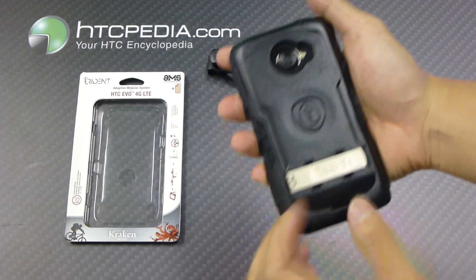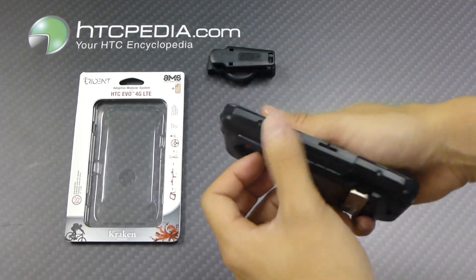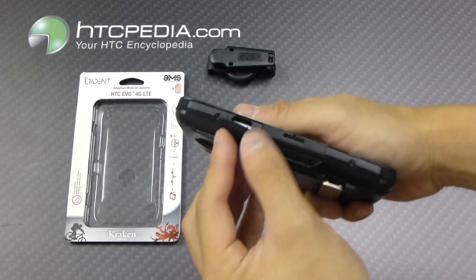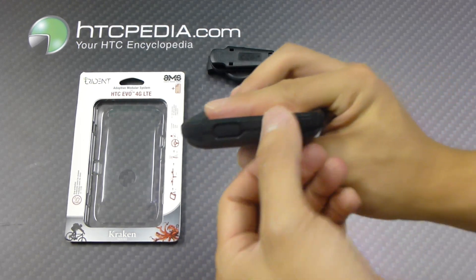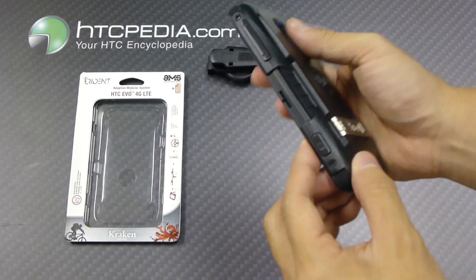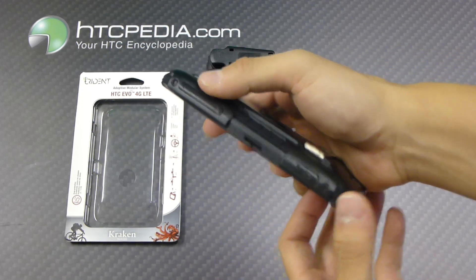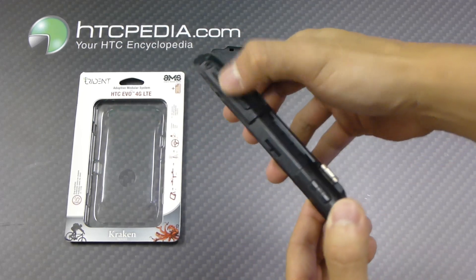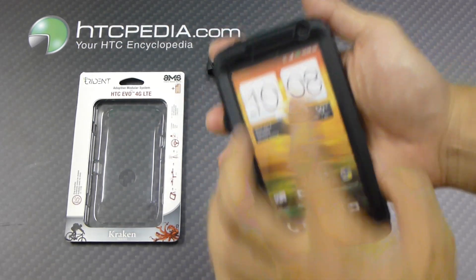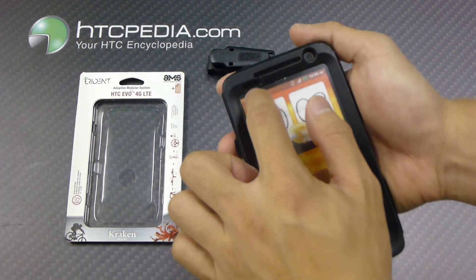It has cutouts for the camera and the flash, your speaker grill, and a charging port which has a dust cover flap, as well as a headphone jack which also has a dust cover flap. Note that the power button, volume rocker, and the dedicated camera button will be covered by the case. It also has a cutout in the front for the front-facing camera, your front speaker grill, and your light sensor.